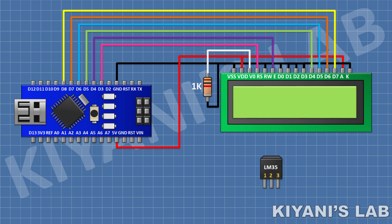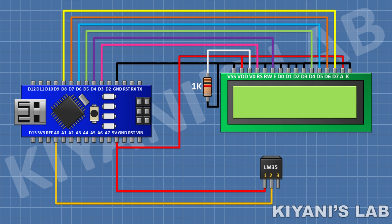After that I'm gonna connect the LM35 temperature sensor. Connect its pin number 1 to the 5V pin of Arduino, its pin number 2 to the A0 pin of Arduino, and its pin number 3 to the ground pin of Arduino. We have done all the connections — let's upload the code to Arduino and test the project.